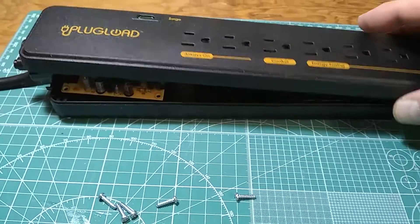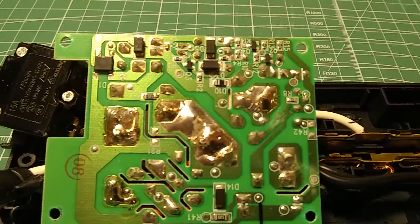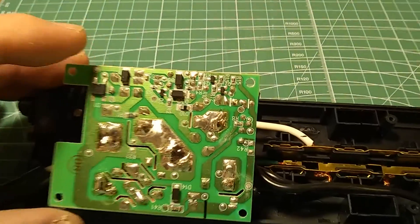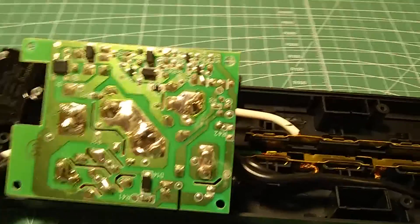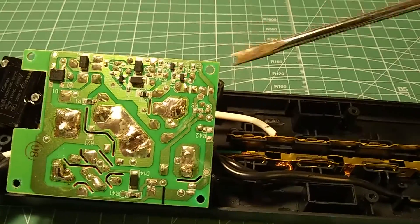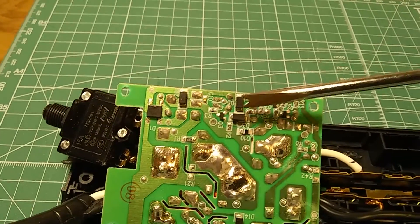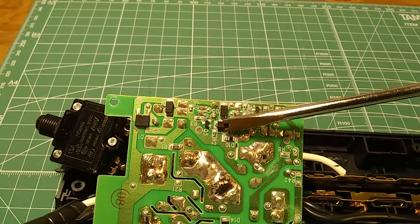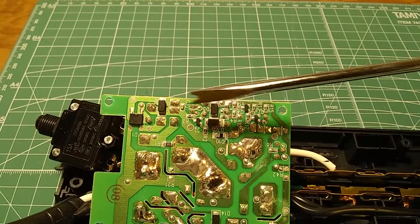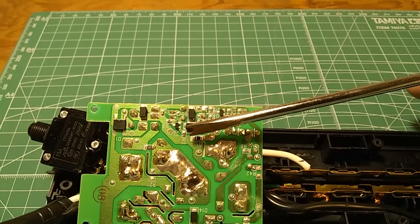I'm going to take a look inside and see the electronics. This is the close-up of the printed circuit board. On the board I can see three SMD transistors — one right here, another one, and a third one. We also have a few diodes: one marked ZD, which probably means Zener diode, a bridge rectifier right here, and a couple of one-amp diodes.